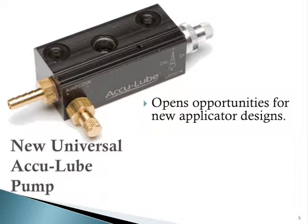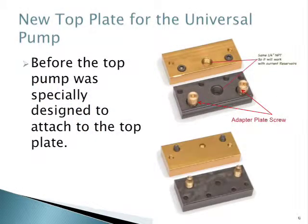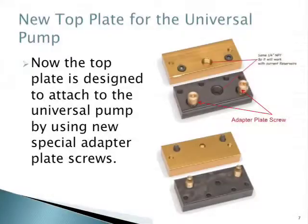One of the nice things this new universal pump design does is it opens up new opportunities for applicator designs. There is a new top plate for the universal pump. Before, the top pump was specially designed to attach to the top plate, but now the top plate has been redesigned to attach to the universal pump, and it does this with the use of these new adapter plate screws.